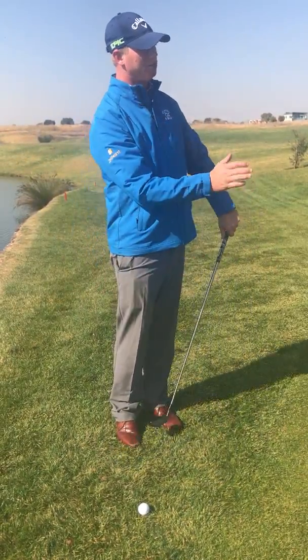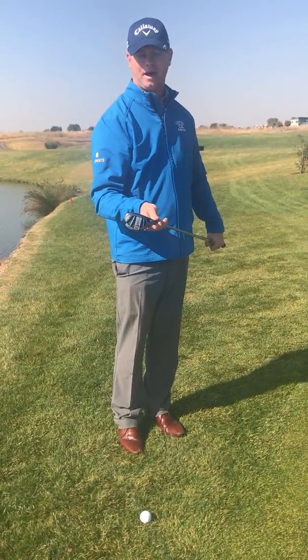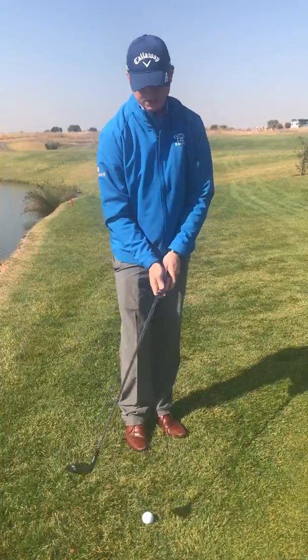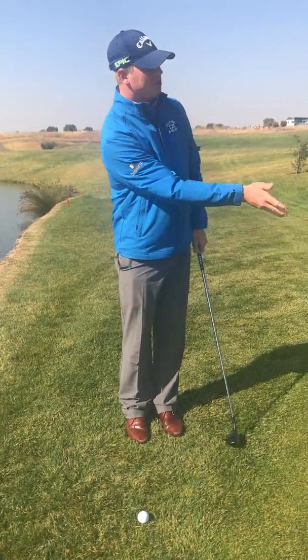What I'm going to try and do is I've got quite a big slope before I get to the flag. So I've got my Great Big Bertha hybrid here and all I'm going to do is try and hit this like a 12-foot putt. All I want to do is just get the ball rolling.